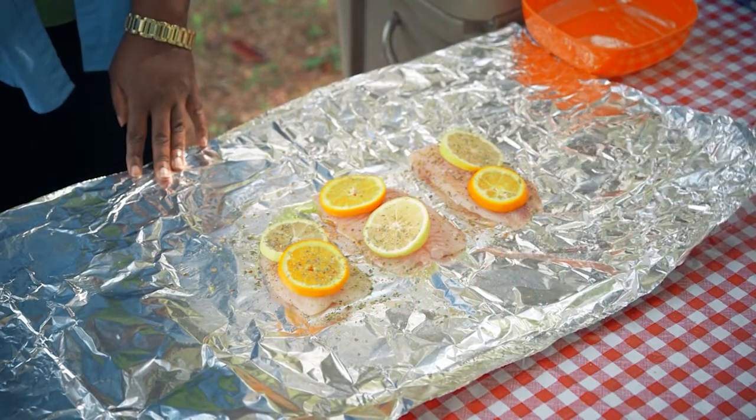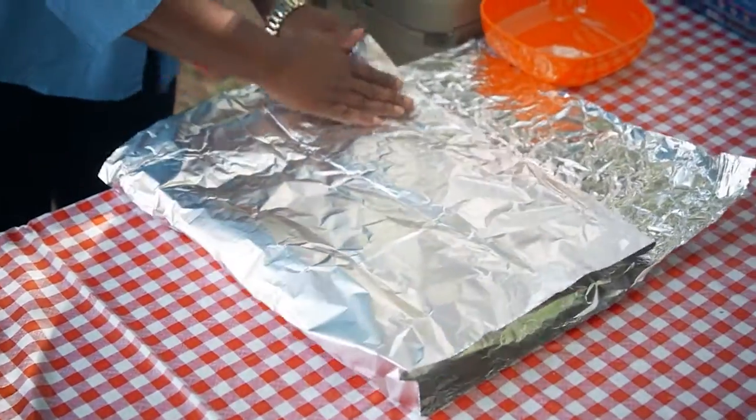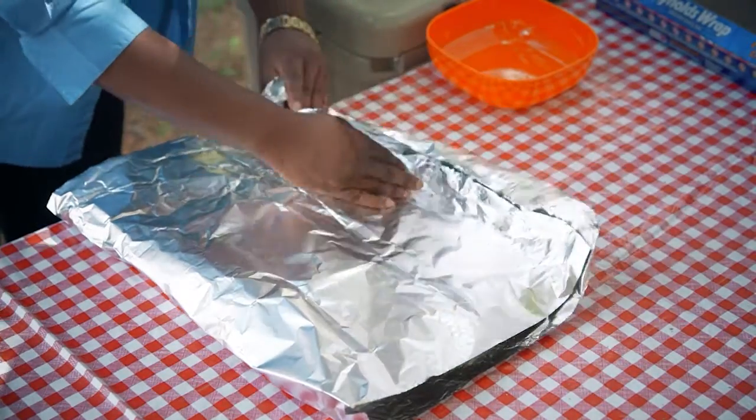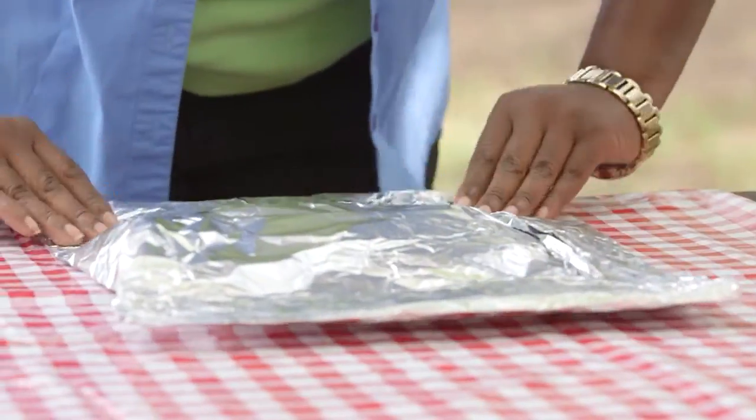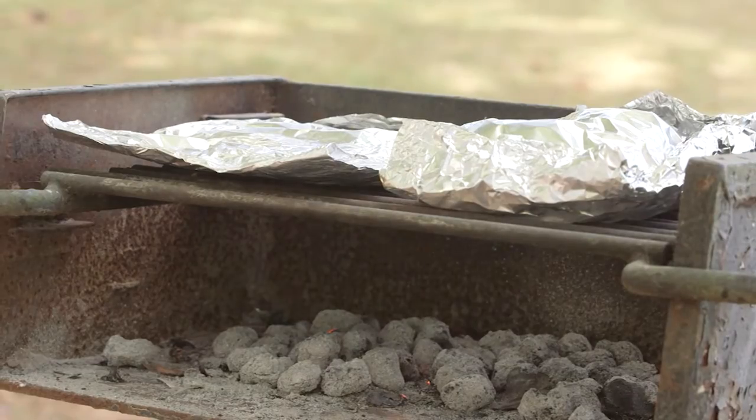To make a foil pack, place ingredients in the center of a sheet of heavy-duty aluminum foil. Pull over one side to line up with the opposite side and fold over the edges. Then fold the remaining two edges up. Remember not to seal the packet too tightly because it will need room for the steam to expand.